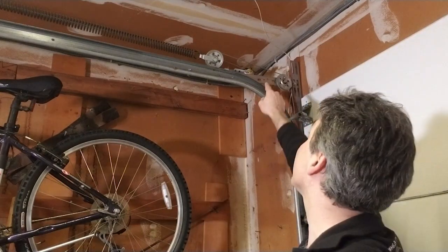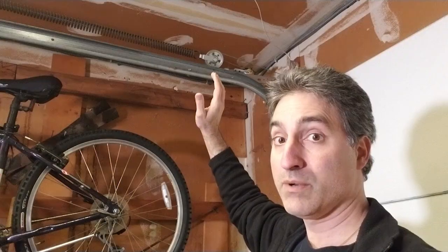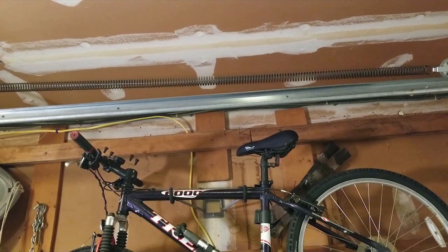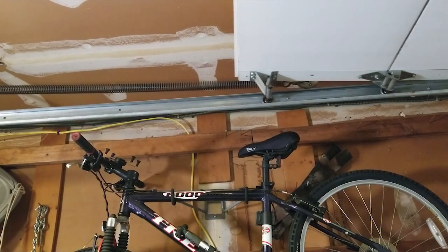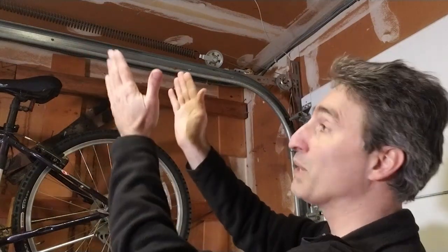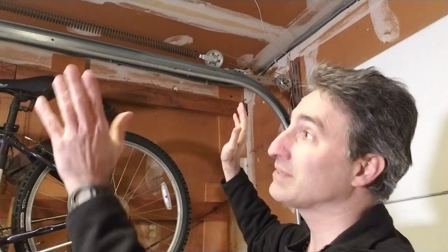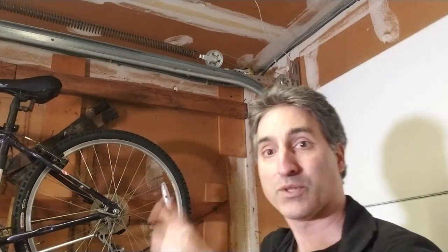Another thing to note is that extra cable going inside the spring — that is a safety cable. When these springs go, they will release all that stored energy in one shot. It sounds like a gunshot going off, and if they don't have that cable, they can fly and flap around. If you happen to be in the vicinity when they go, it could cause severe injury or even death. Those safety cables keep the spring and its pieces up out of the way. They are very important — if your garage door does not have them, you should have them installed.